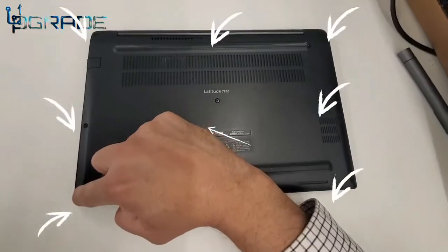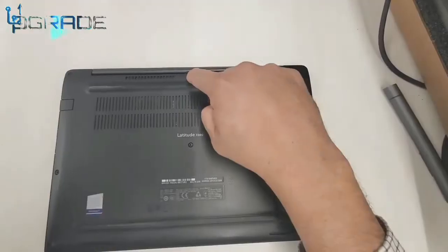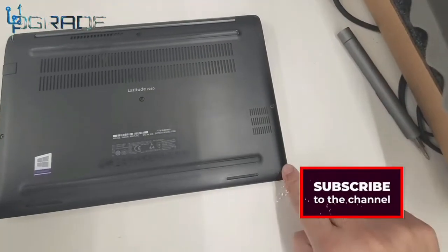Here are all eight screws and where you can find them. They're located in every corner, on the center bottom, and the center screw — you're going to have to unscrew it too. They all have to be unscrewed.